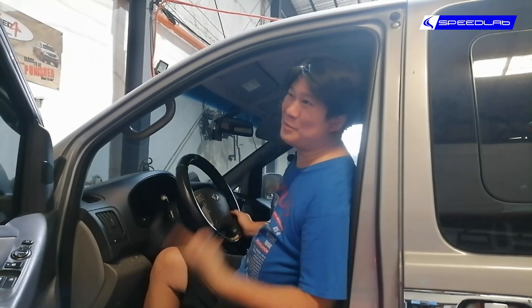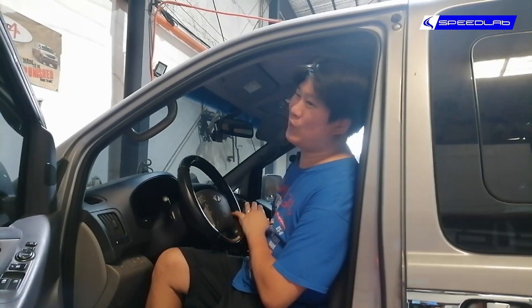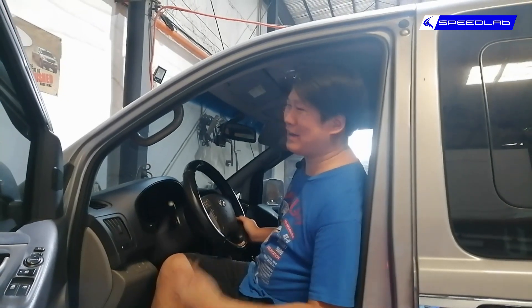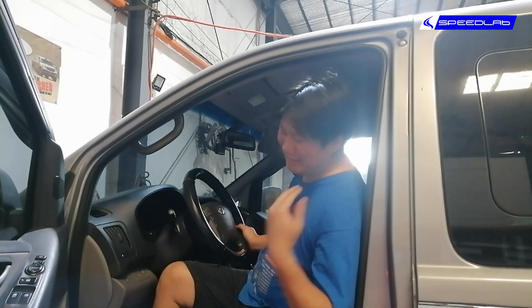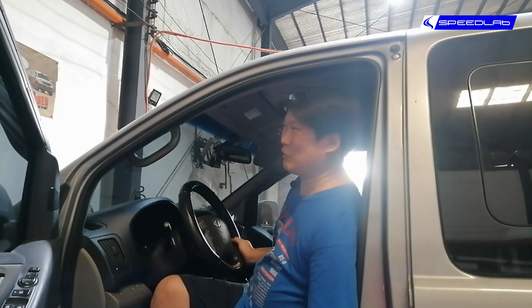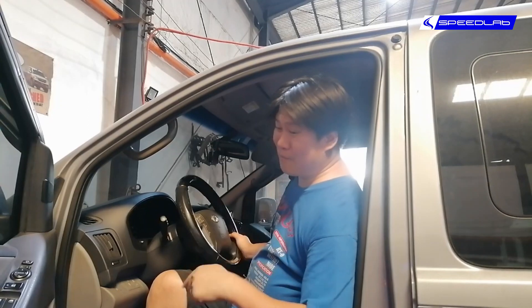If you happen to have the Starex TCI, I'm sorry to say there is nothing that can be done for that car — absolutely nothing. Sort of an exhaust, but it's a family van. We've only had one person who did that, put a 3-inch exhaust on a Starex because he simply just wants more power, and we got about 10 horses more — which is not so bad. But for the CRDi ones, we're able to remap.